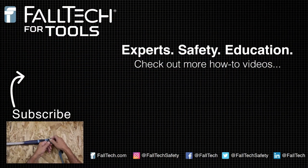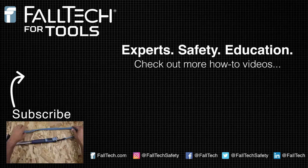For more assistance with tool tethers and attachments, check out the rest of our videos and visit FallTek.com. Thanks for watching.